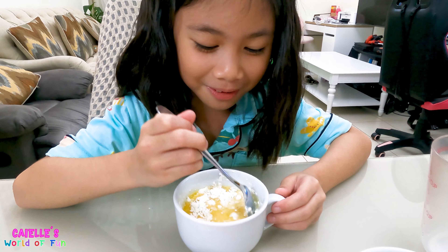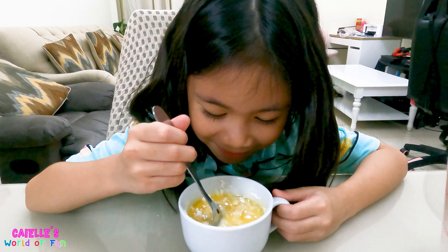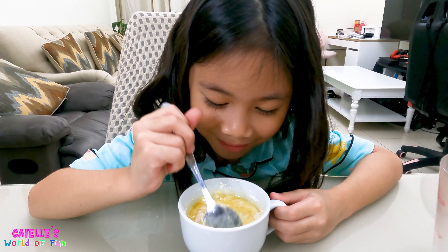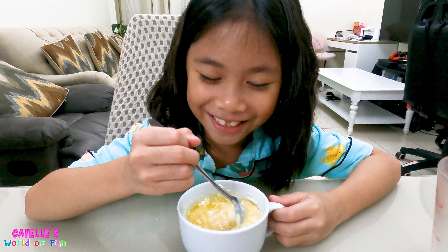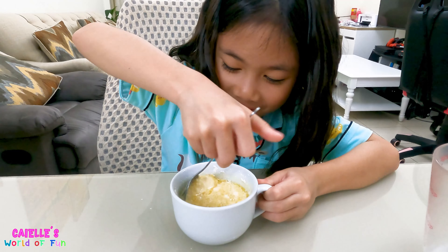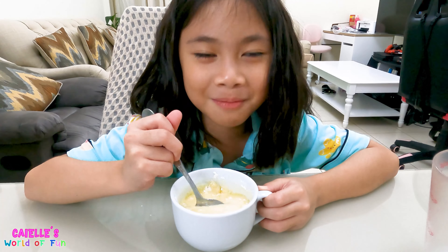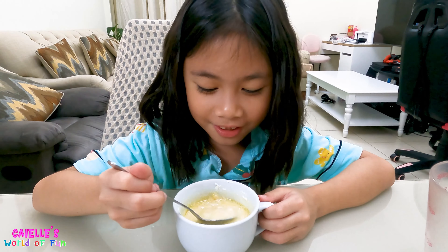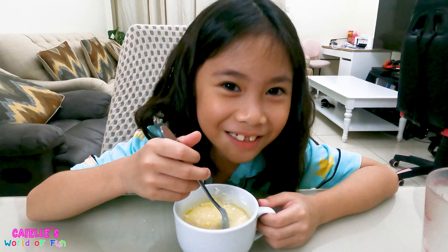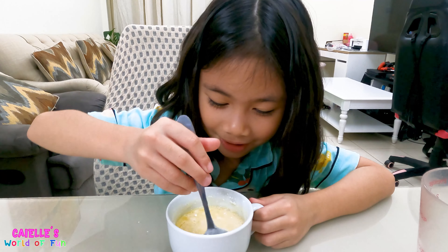This reminds me of when I mix my pancake batter to make pancakes for breakfast. It smells so good — it smells like melted ice cream! If you guys try to make this, you should probably smell it. It smells so good.